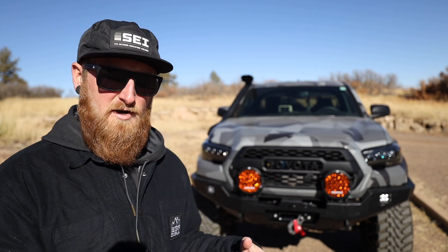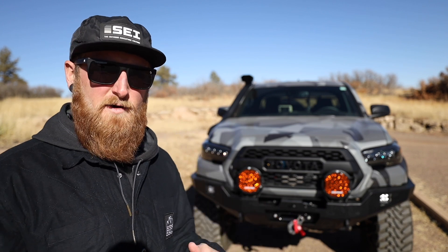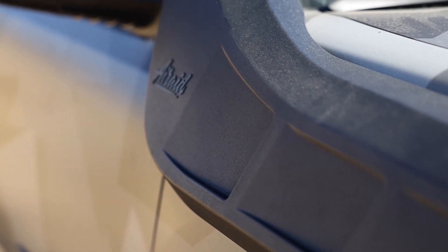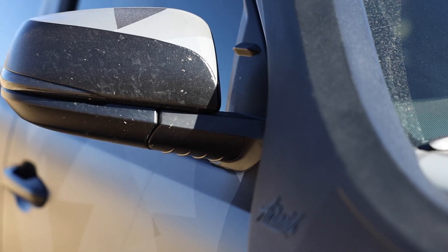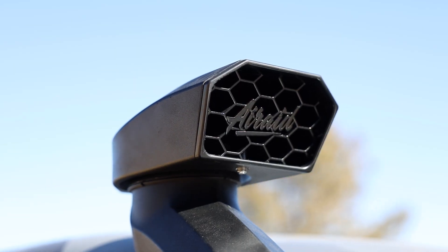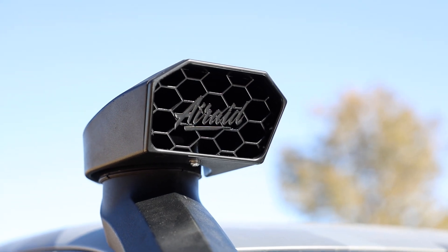There are a ton of different aftermarket snorkel options out there. You have the TRD option and ARB, but because this is also sort of an aesthetic choice, I went with the Air Raid Tacoma snorkel. It's got really clean lines. I actually blacked out the front grill to get rid of that bright yellow logo — I want to keep it low key, but it's also very functional. I haven't done anything else to the air box that it's feeding into, but in the future that might be something I change up to add a little bit more performance and horsepower, and get this truck breathing the way it actually should.